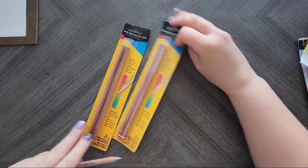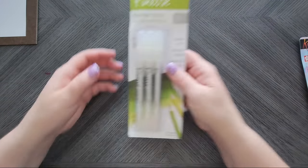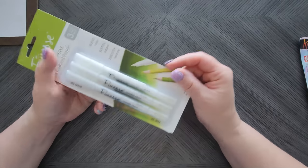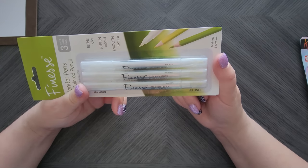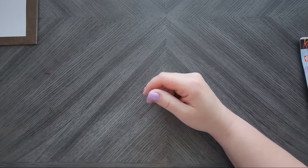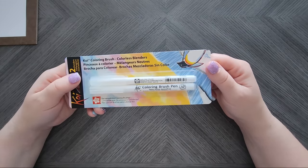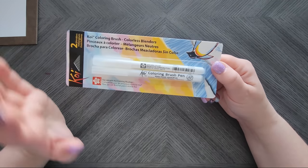I also replaced my Prismacolor colorless blenders. Then I wanted to try these for a while — the Finesse Blender Pens for colored pencil. They're actually pens as opposed to the blending pencils we're used to, so I'm going to give them a try. It looks like it has a bold tip and a fine tip — I'm curious how they work. Then I got the Koi Coloring Brush colorless blenders, to use with my ink tints. I tried Tombow water-based ones and liked them a lot.